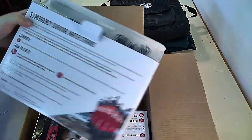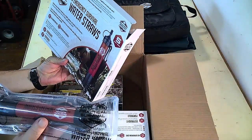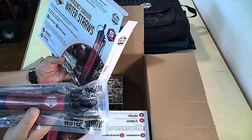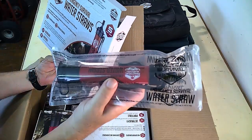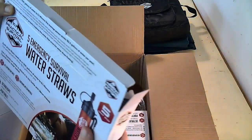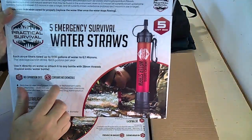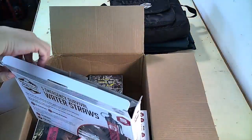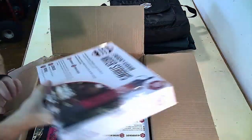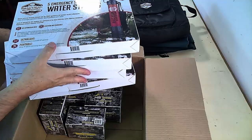I think they're good for something like 10,000 gallons — I mean how many people are going to suck 10,000 gallons through a straw? Requires no electrical power, batteries, or replacement parts. No aftertaste, does not use iodine, resin, or chemicals. Meets US FDA food and drug administration regulations. Each straw filters up to 1,100 gallons of water at 0.1 microns. The average person drinks 182 gallons of water a year, so as long as you don't let these freeze you're going to be good. We're giving away five boxes.